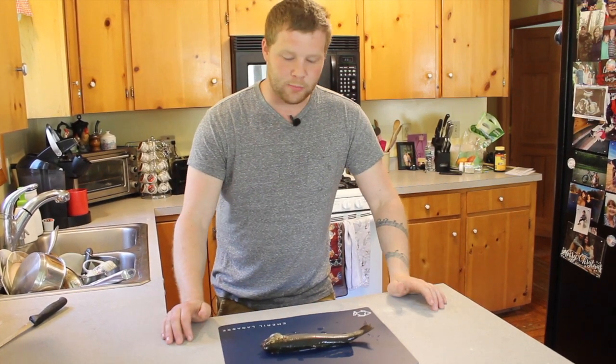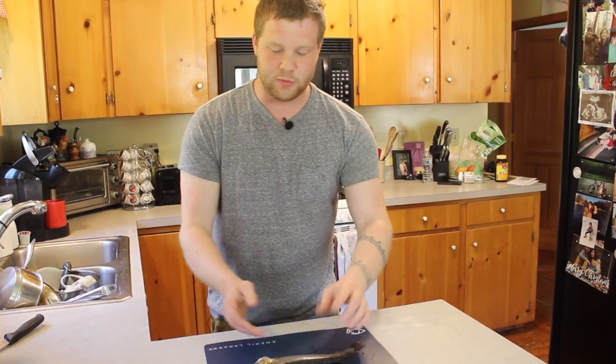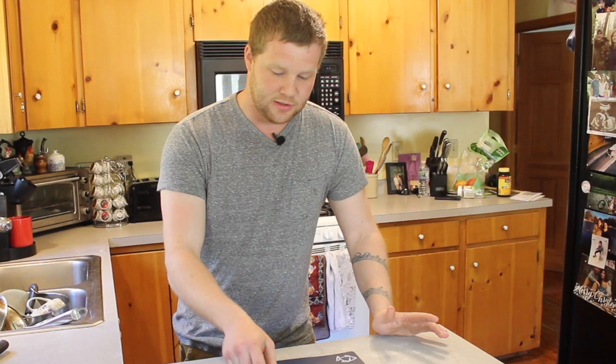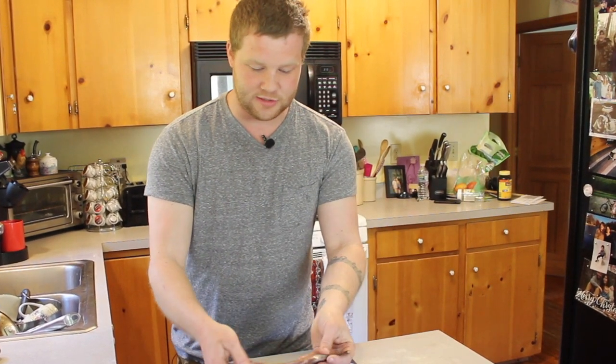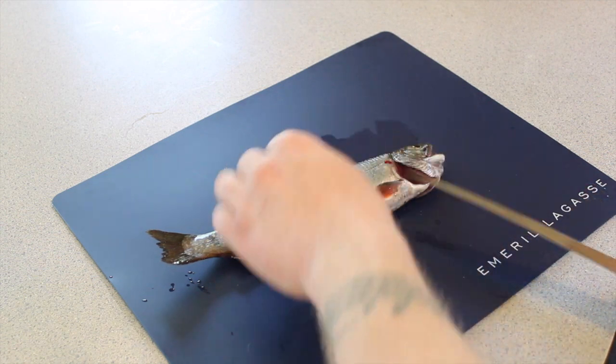Now that you got your trout all cleaned up, we're gonna start by cutting the head off and gutting out the fish. We're just gonna do a simple brook trout fillet, nothing special — just for people who want to fry the fish as is.